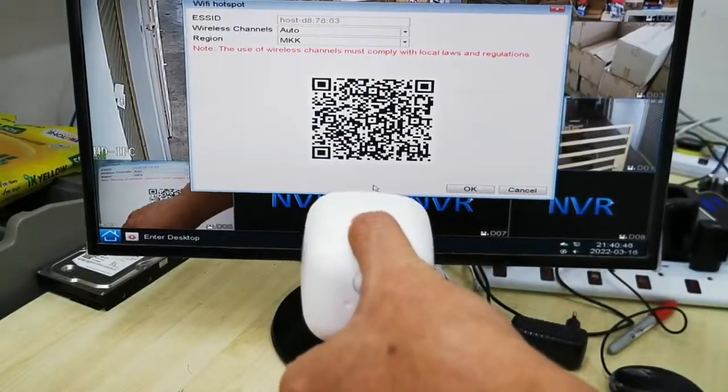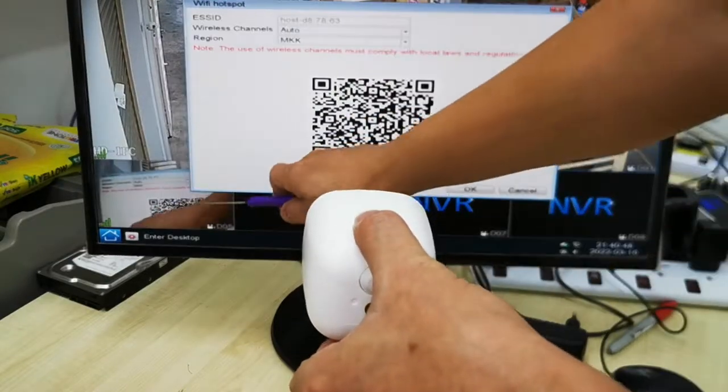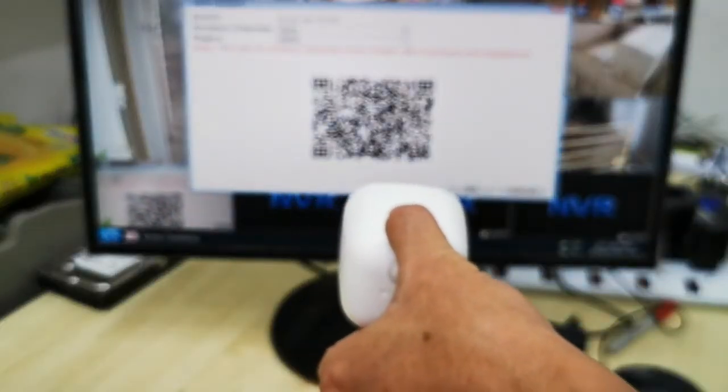After a successful scan, the camera will appear in the system. That is how you add the camera into the MBR system. Thank you very much.